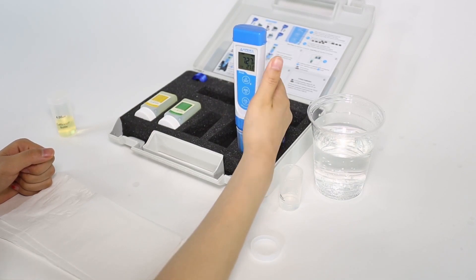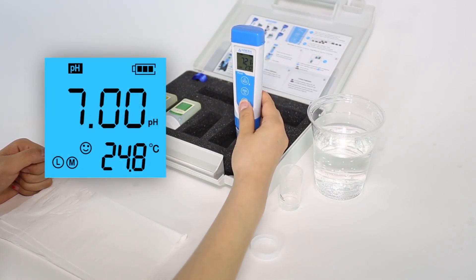If the reading is very close to 7.00, for example 7.05, that means the probe is very accurate and calibration is not necessary. If the reading is not close to 7.00, for example it is 7.2, you will know it is time to calibrate the probe.